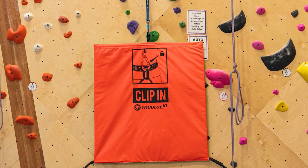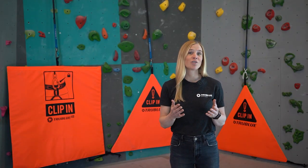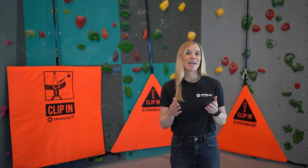For maximum wall coverage, we recommend the extra-large rectangular belay gate, which has the capacity to cover more starting holds than either of the triangular models. Whether it's hanging up or lying down, two carbon fiber rods allow the rectangular belay gate to retain its shape.